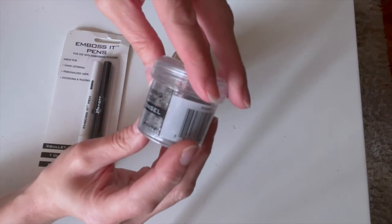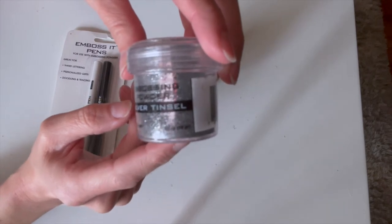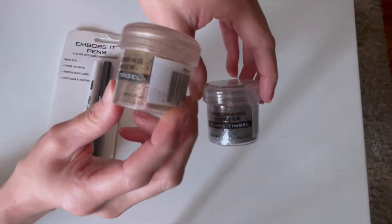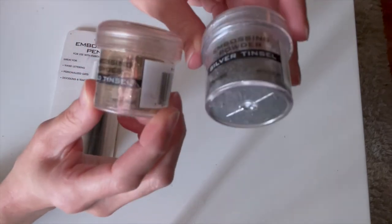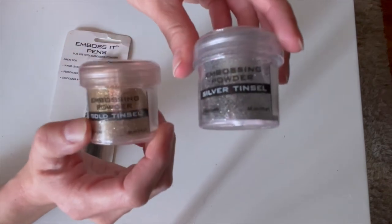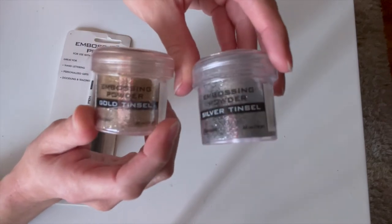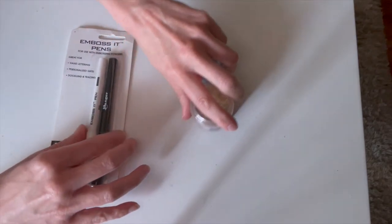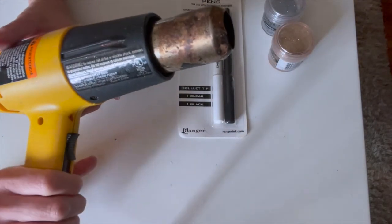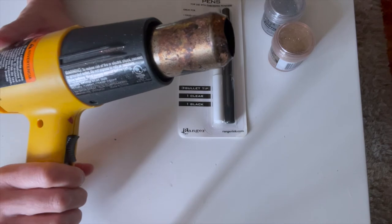You can find any brand for the embossing powder, and they have a lot of different colors. It's always going to be in the card making section in a craft store. I've got a gold and a silver — these are very shimmery. You can also get any color: black, gold, white, or really anything. I do like these because they look like metals. Then you of course need a heat gun, not a hair dryer — you have to have a heat gun, and you're going to use it on a low setting.